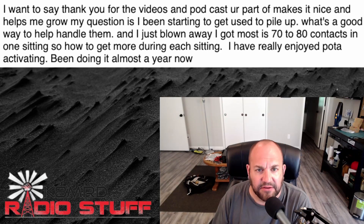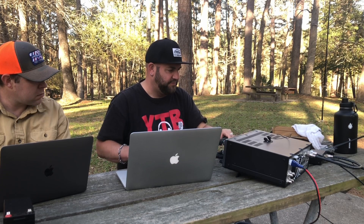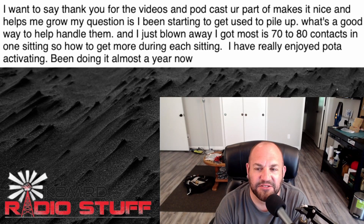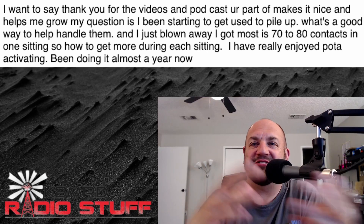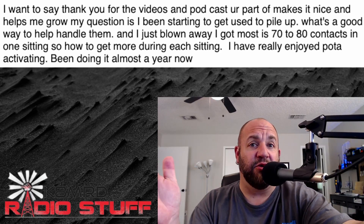'I got almost 70 to 80 contacts in one sitting — how do I get more during each sitting?' That sounds like a pile-up! That's fantastic — you're getting settled in and used to it. Pile-ups are a fun experience, and that's kind of one of the main reasons I enjoy POTA so much. I just love the pile-up.